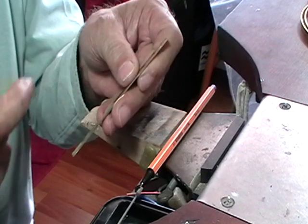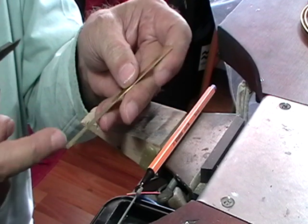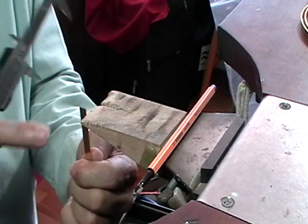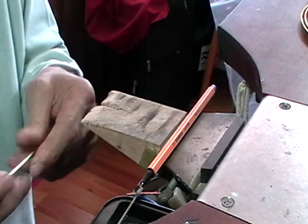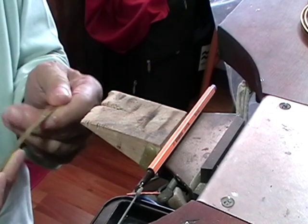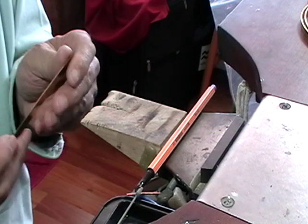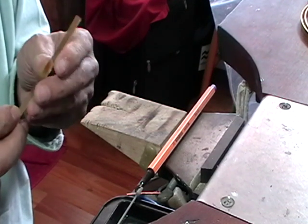File it. Make sure you have a nice flat end. Brace it against your bench peg and file this way. And anneal it, because you probably won't be able to bend it. Bend it around into a circle. Solder it.